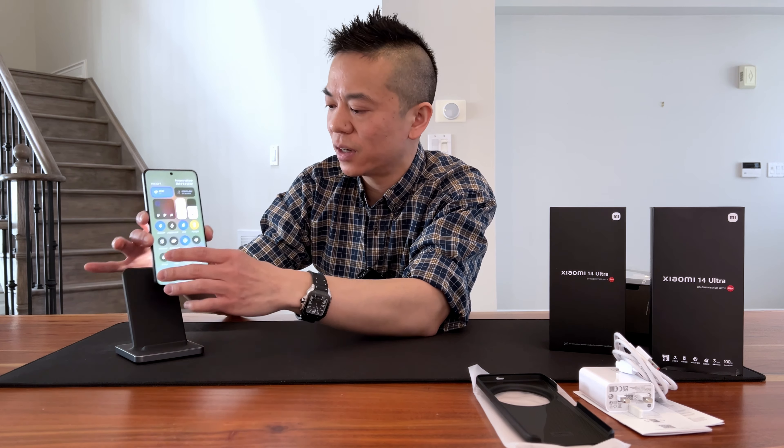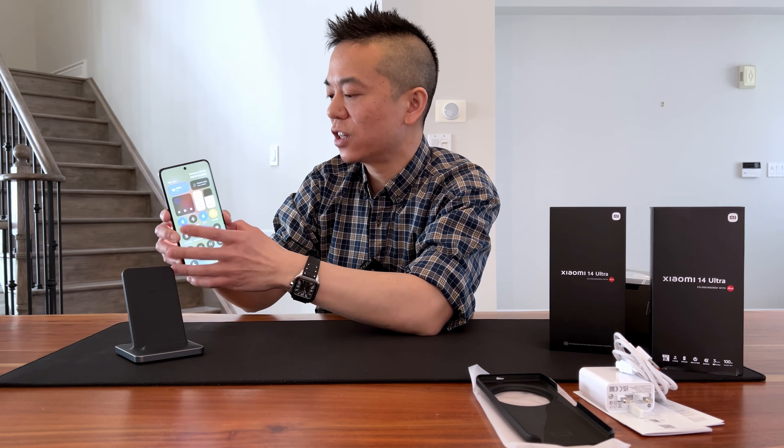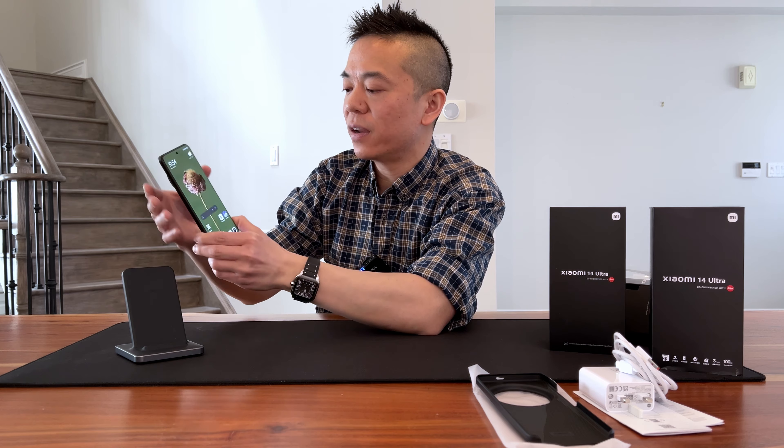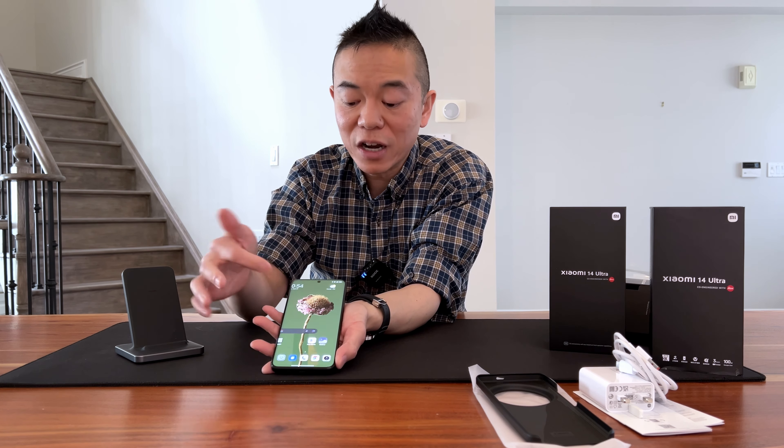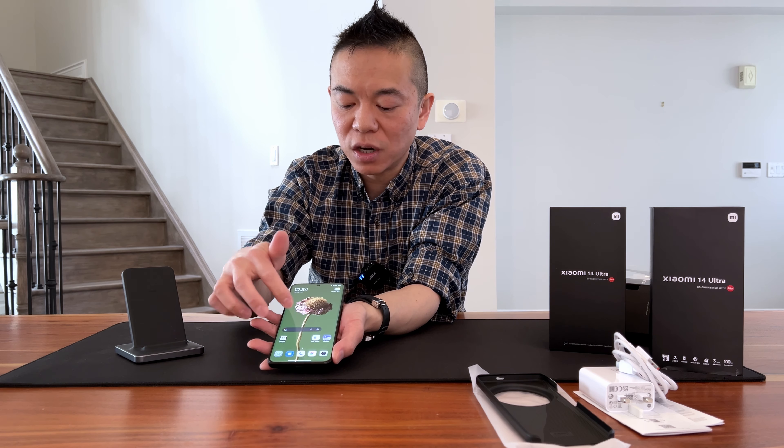I didn't get this as a deal — I didn't even buy this one — but these two products actually came free with the phone as an early adopter or early pre-order bonus.